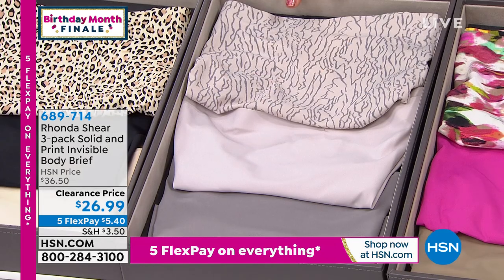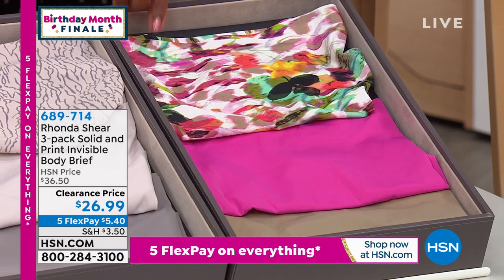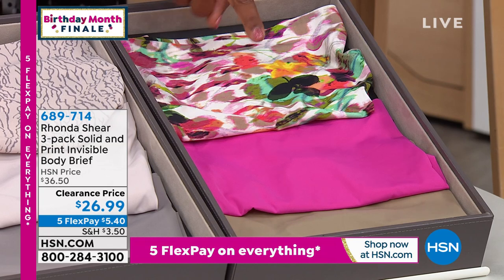This one is the abstract gray pack. You've got the abstract and then shades of gray, a lighter and a deeper. And then we have the watercolor and mocha, where you've got your beautiful watercolor — it's like a Monet — and then you've got a little bit of a fuchsia and a mocha. That's your three pack there.